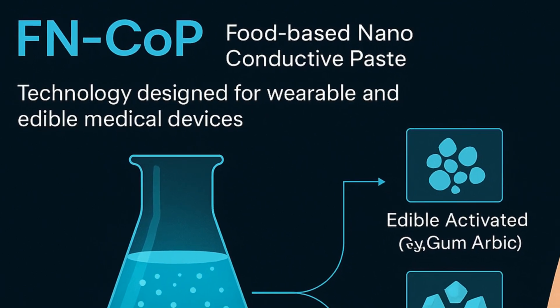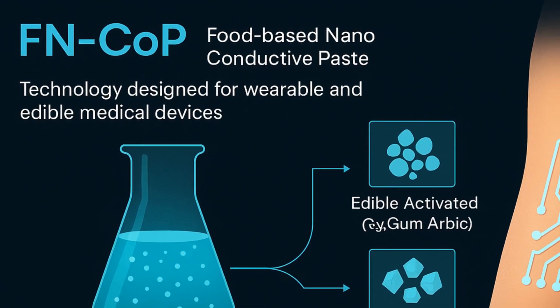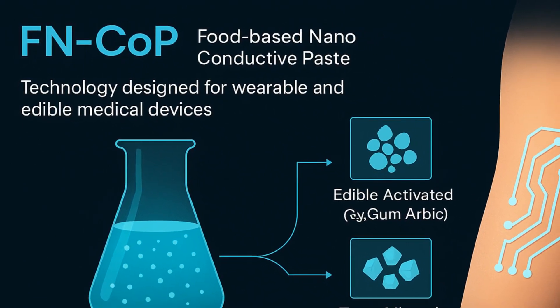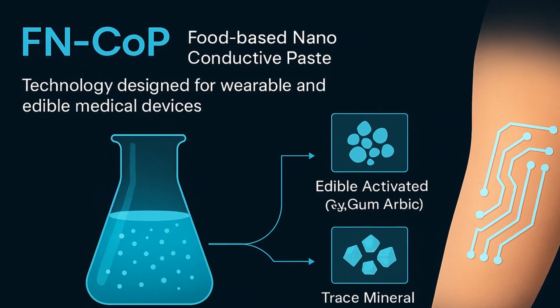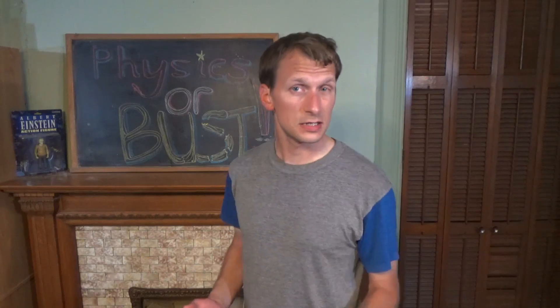It's designed for wearable and edible medical devices — a paste made from materials like edible activated carbon, natural binders like gum arabic, and trace mineral salts that enhance its electrical properties, mixed into an oral rehydration solution to make a water-based medium, then combined with nanoparticles that can support electron flow.